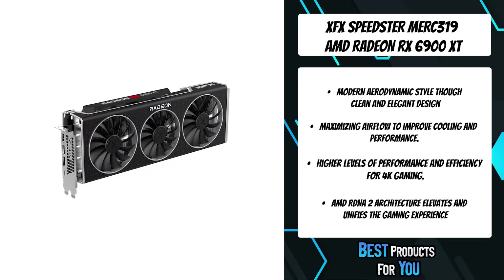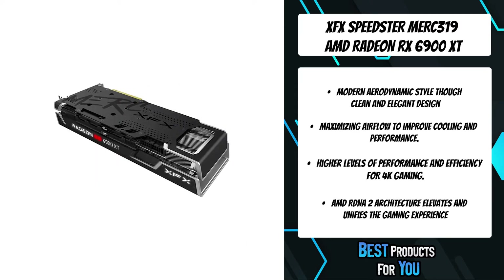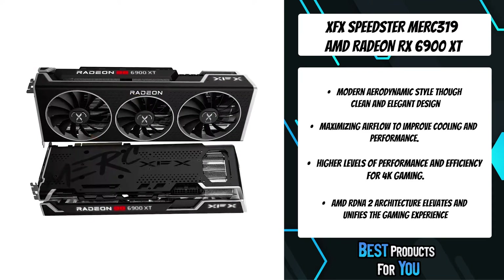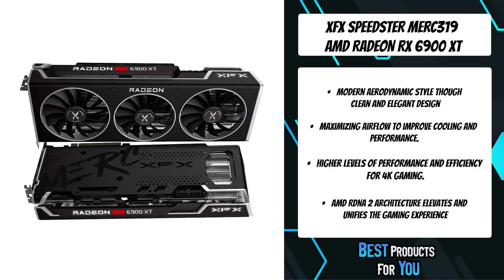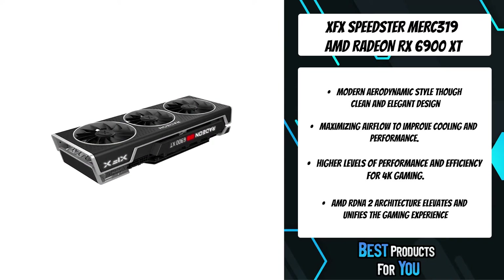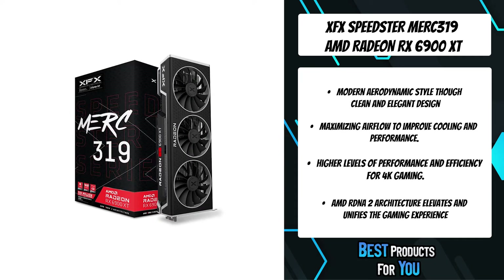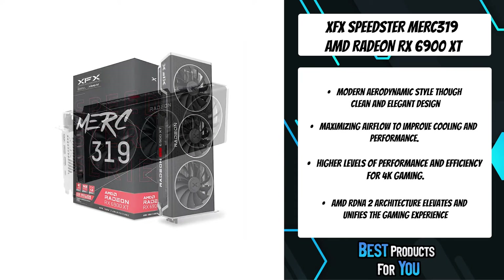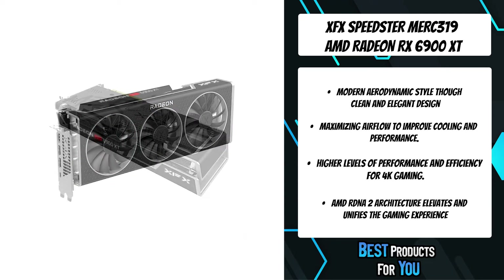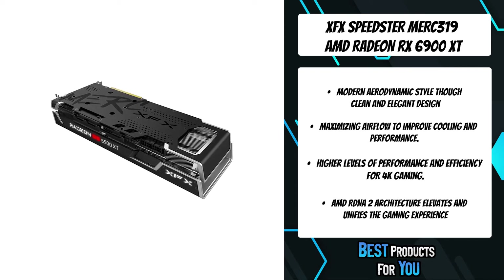XFX GPUs utilize double ball bearing structure fans that provide better endurance and efficiency by reducing friction heat, which also makes them operate quieter and doubles the lifespan of the GPU fans. Ultimate responsiveness and smooth gaming are enhanced with low-latency technology from AMD Radeon Anti-Lag and AMD Radeon Boost, the latest HDMI 2.1 VRR technology, USB-C enabled VR headsets, and over 1,250 AMD FreeSync technology enabled gaming displays.